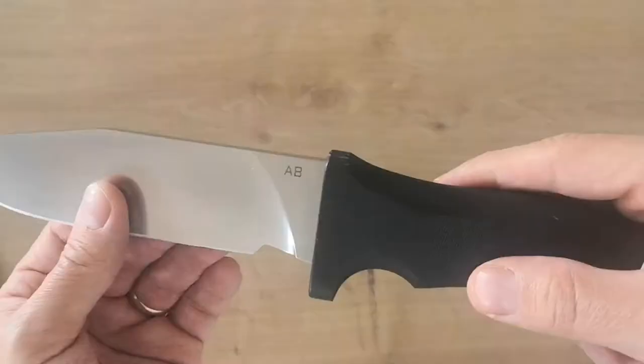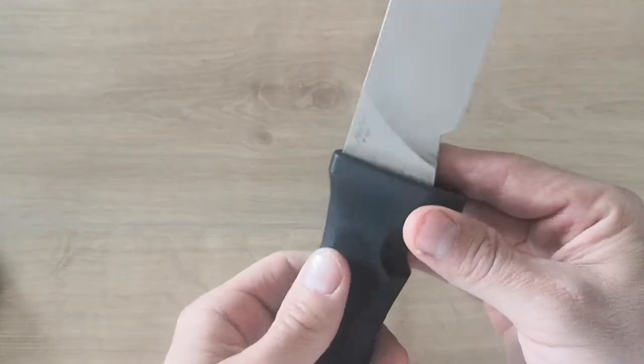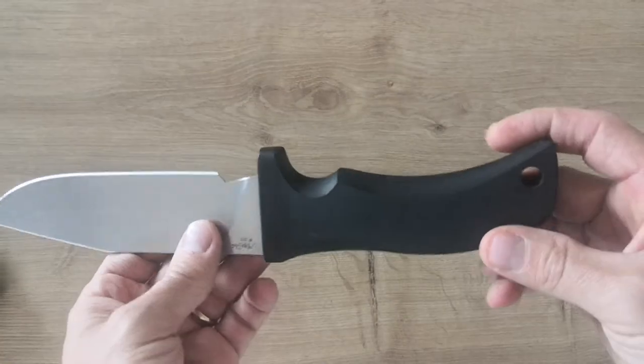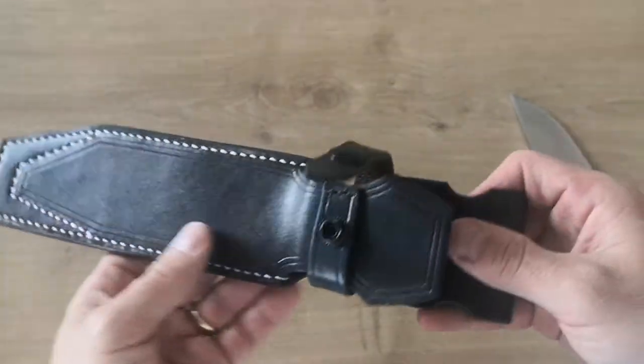It's in A8 steel, which I like — that's another reason I took it. It's a kind of clone or inspiration of Mad Dog. They put their own brand on it, which is not ideal, but whatever — we know it's not a real Mad Dog. They provide it with a really nice laser sheath.